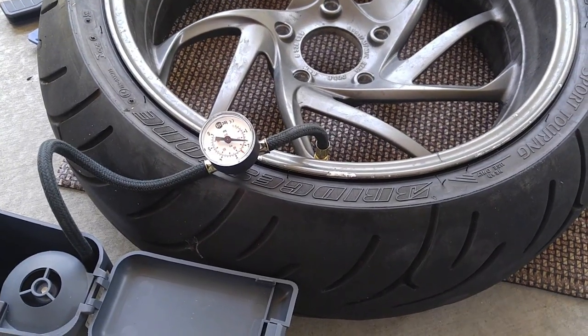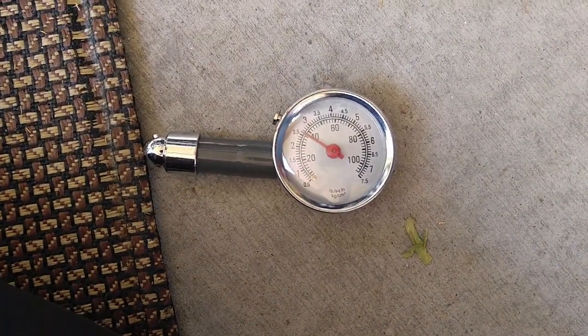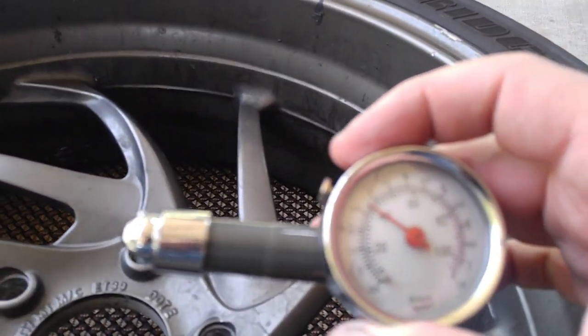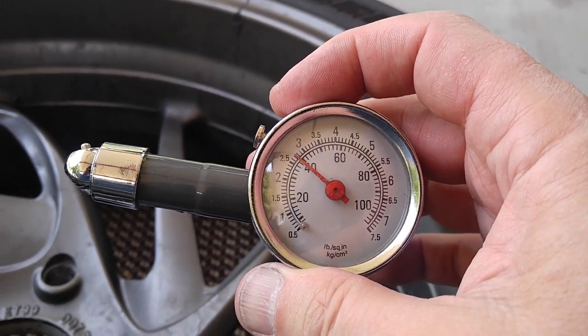There we go. The gauge reads 42, but I'm going to check it with my good pressure gauge just to make sure they match — right at 40.